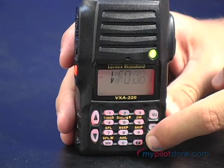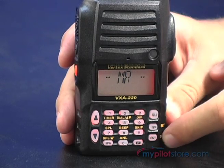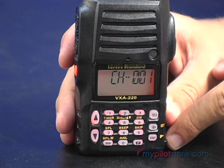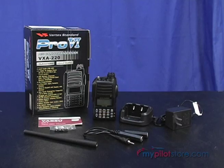It also has a NOAA weather broadcast receive function, which stores a bank of all 10 weather broadcast channels, and exclusively to Vertex will automatically scan to find the closest active channel.